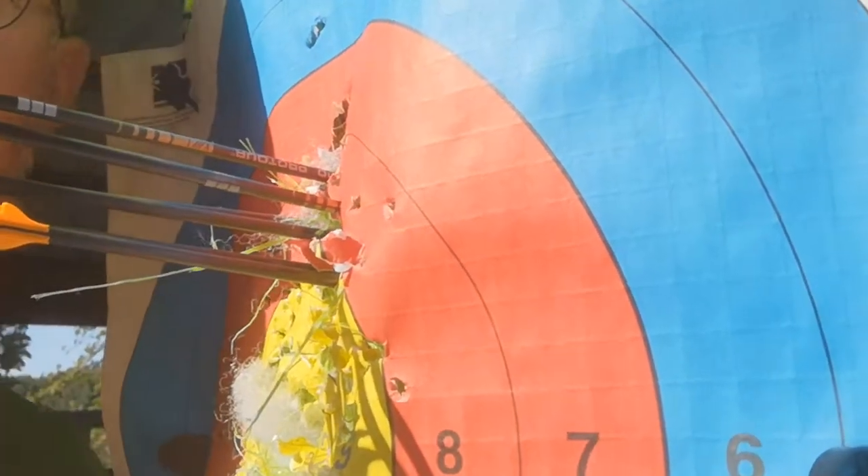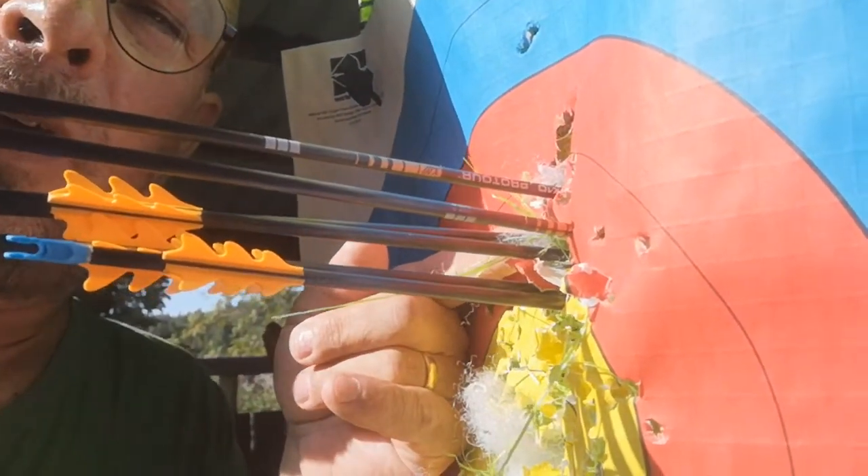I just wanted to do a video on a new string set that I got. It's from SpinningX Custom Bowstrings, and the manufacturer told me to show him the grouping without changing the elevation on my scope — just to see where the string lands. I just swapped strings and the limb bolts are exactly the same, everything is the same, but new strings. Have a look — you can see it's so much higher.